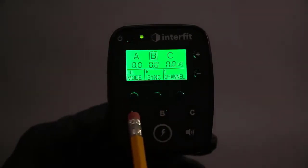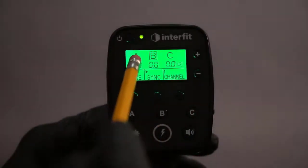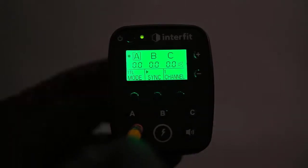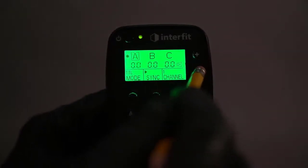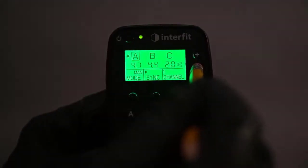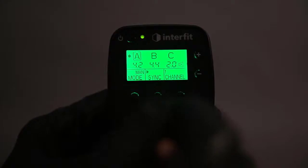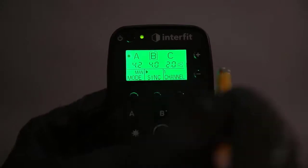Down below, you have the group buttons: A, B, and C. When you have your flash heads both set on A and you have this set on A, when you turn on your modeling lamp, both of them will go on. When you increase or decrease the intensity, both of your lights will change because they're both on channel A. If you have one light on A and one on B, in order to change B you must press B. B is now highlighted and you're changing it independently of A. It's that simple.